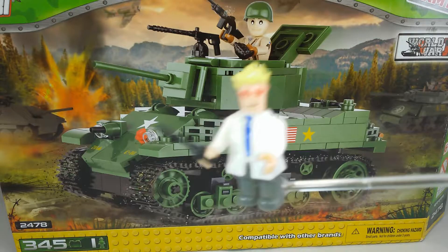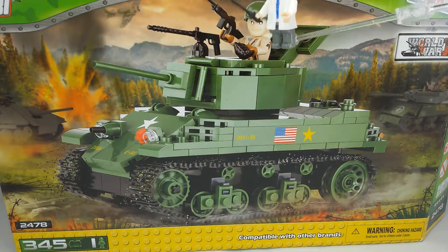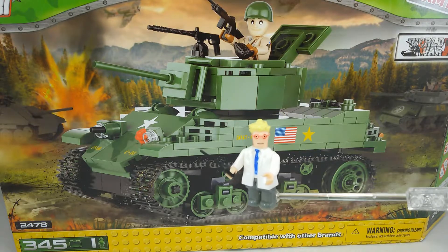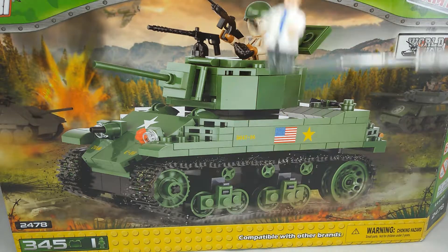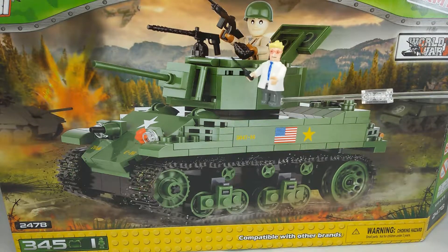It's a tank. So this is a M5A1 Stuart. The box is too big for the camera. You can see it is a tank — an American tank of World War II.